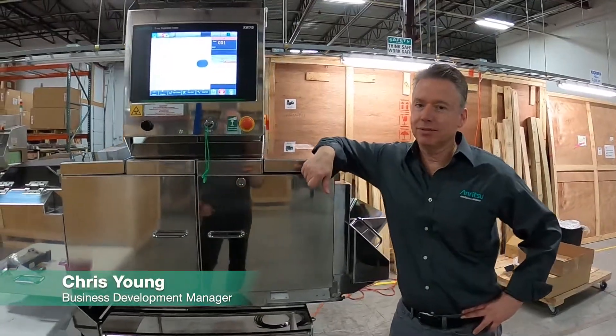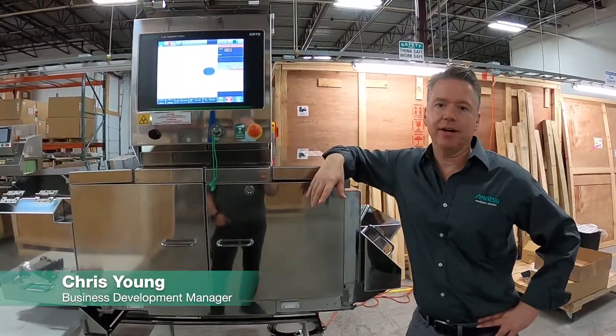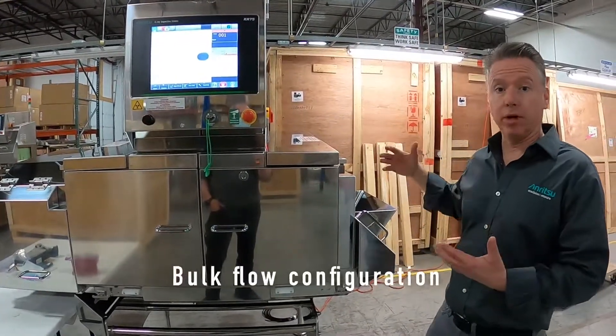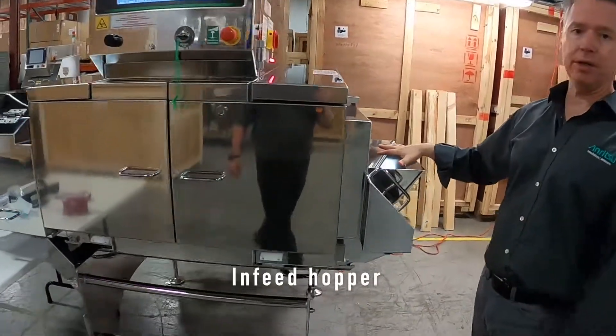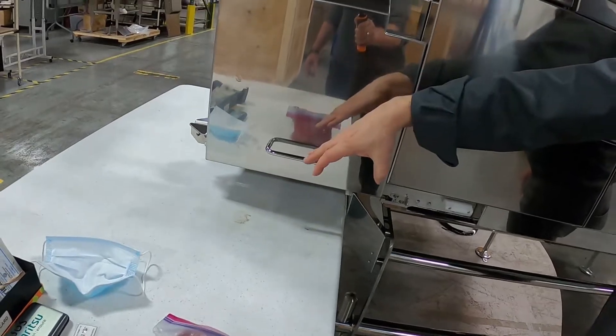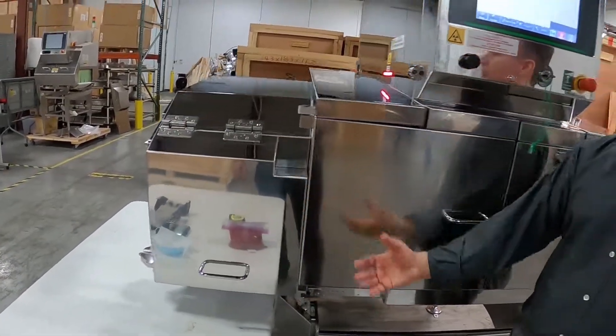Hi, I'm Chris Young with Anritsu InfoViz, and today we're going to look at our XR-75 Large. As you see it in front of you, this system is configured for a bulk flow. We have an infeed hopper on the front end here, and it'll dump out and feed out under the existing conveyor — normally that goes on to a retract/reject.